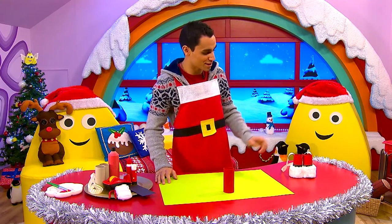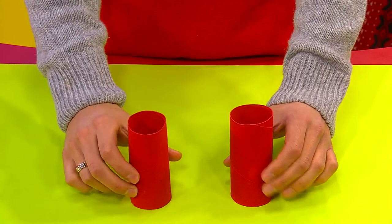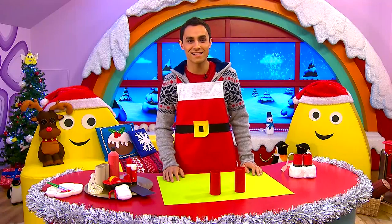I'm making some special Father Christmas binoculars. I've painted these tubes a lovely festive red colour and now I just need to finish them.